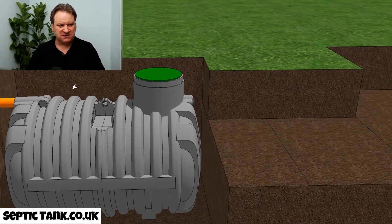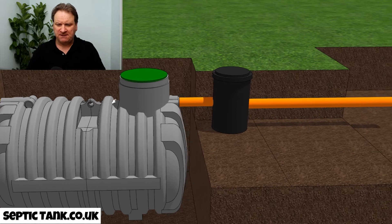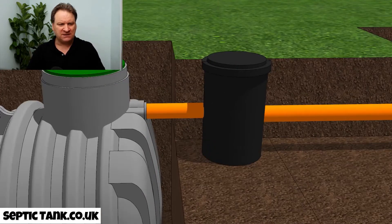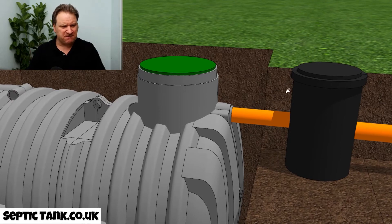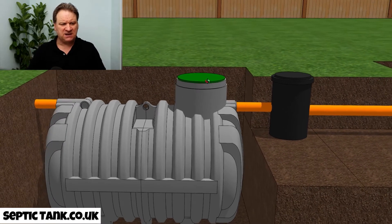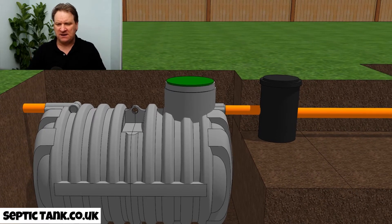Once the septic tank is in, the next step is to install an inspection chamber. The inspection chamber leads on from the outlet of the septic tank. This silt chamber collects all the debris — sanitary towels and similar items — stopping them from going into the soak away.